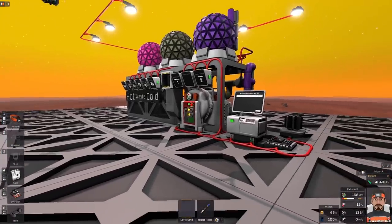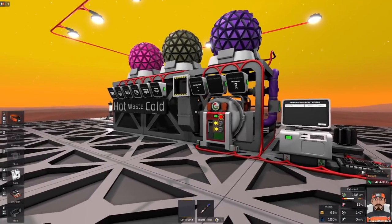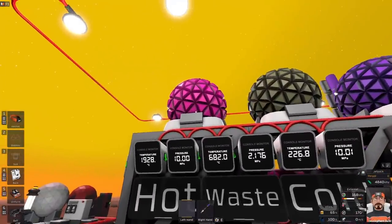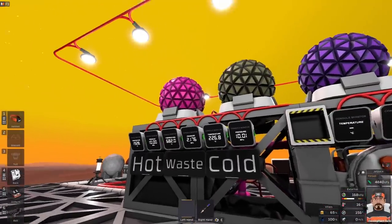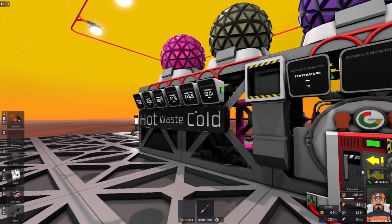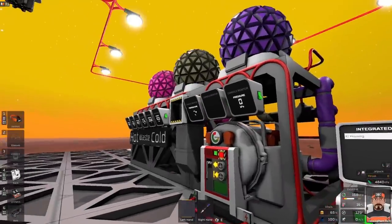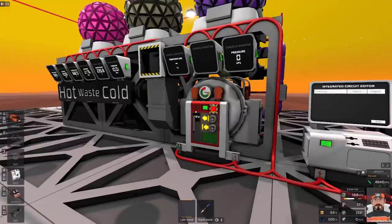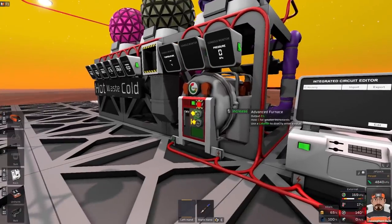Hello, welcome back to Stationeers. I'm Mick, and today we're going to be finishing off — hopefully finishing off — our automatic furnace. In the last video, part one, we covered automating temperatures and pressures in our storage tanks. This time we're hopefully going to use them to smelt. That's the plan anyway.